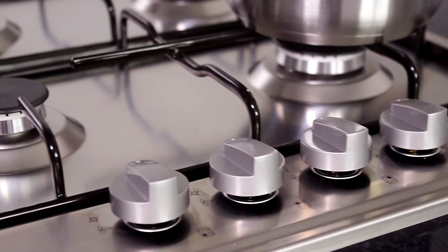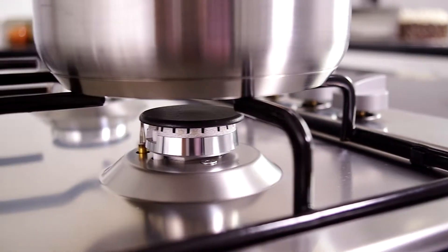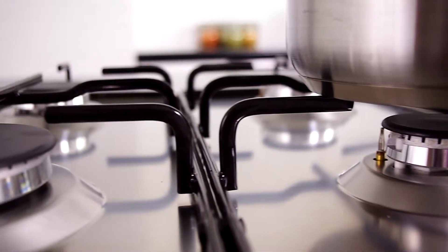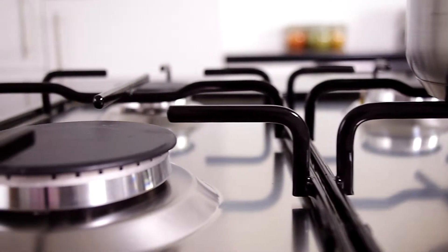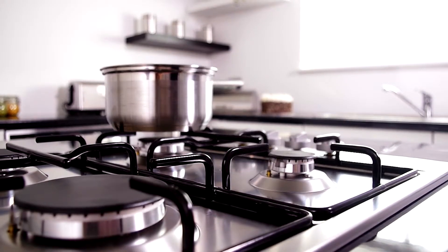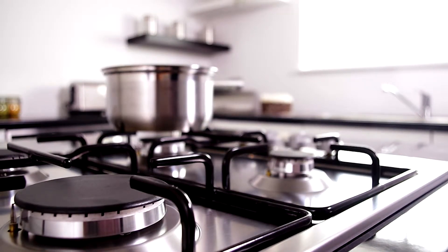We have a small burner at the front that is suitable for small pans, and these two semi-rapid burners are for medium to large size pans for family meals. Next up is the large ring that gives great flexibility for the largest of pans. We have these enamel pan supports that come off really easily.